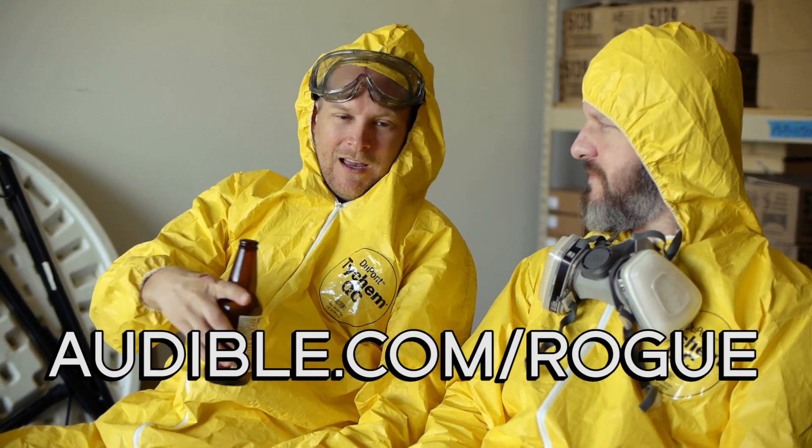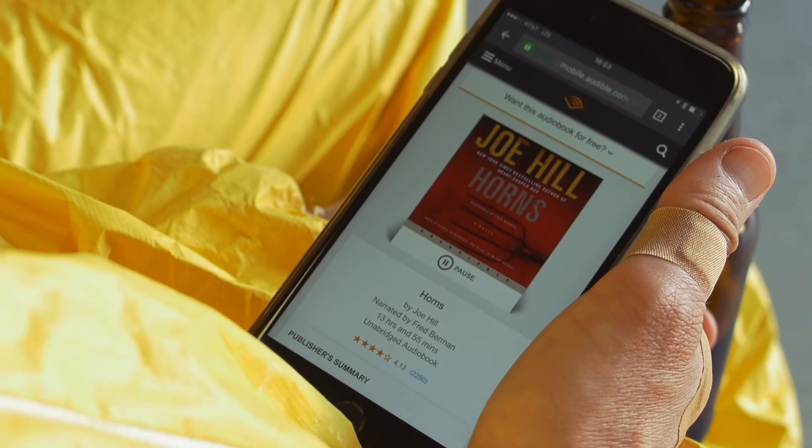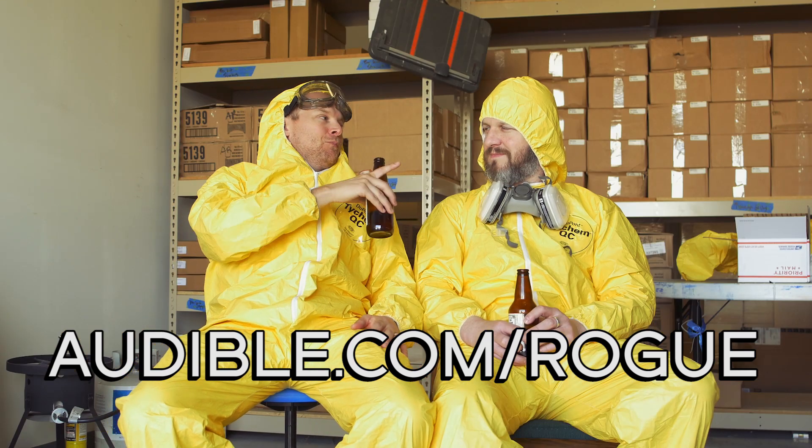It worked! You know what else works? Keeping our show growing and thriving by thanking our supporters like Audible.com/rogue. Audible is far and away the world's largest supplier of spoken word audio entertainment - hundreds of thousands of titles, everything from old comedy classics to speeches and all your favorite books. You can sign up for 30 days free by heading over to audible.com/rogue. If you don't like it, say backsies, but you'll be keeping us in business and keeping Modern Rogue roving.